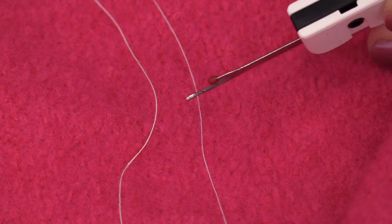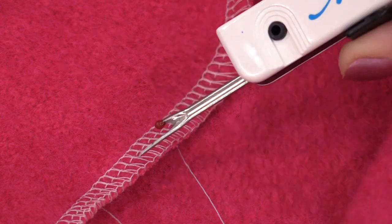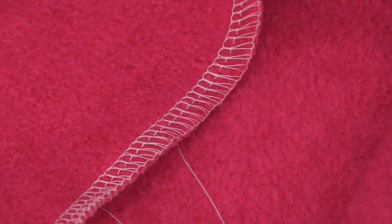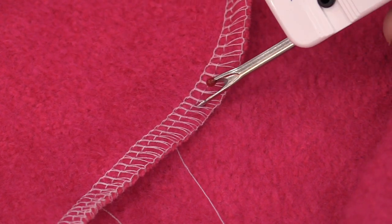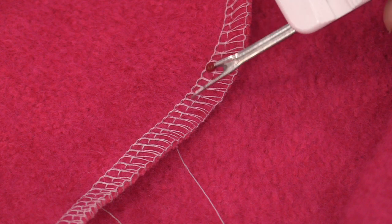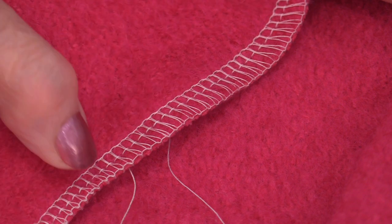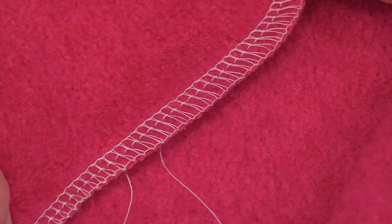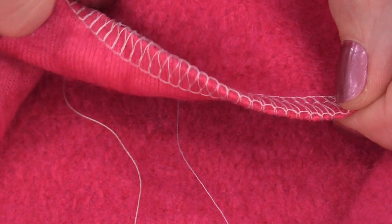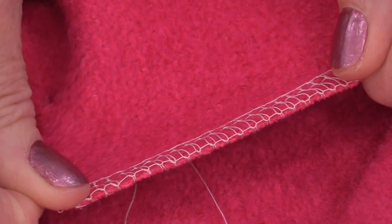That thinness is also going to be handy when we are using it on the serger. We do have a lot of thread, so it's important that it bends to the curves and it lays flat. Having a 50-weight thinner thread definitely helps that. This is a heavy wool and that thread has not even been pressed yet. You can see how flat that seam is.